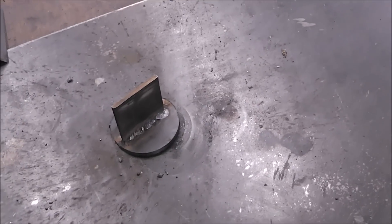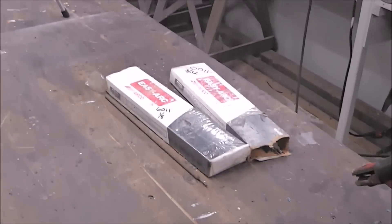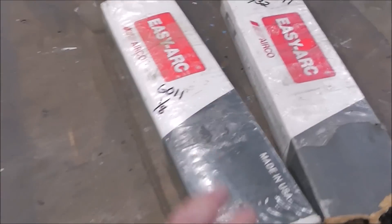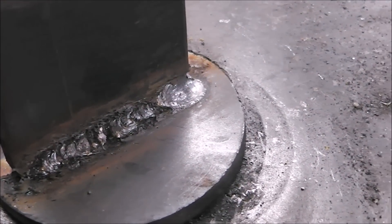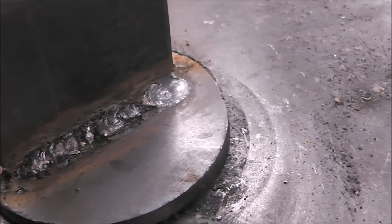Alright guys, we definitely had some problems with that rod, and I suspected that we would. The rods almost feel damp in the box. I think the flux coating on them is just too damp, too wet — it was giving me all kinds of problems; you can hear it extinguish itself. So let's try some 6013 rods and see if we get some better results.